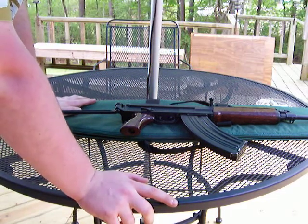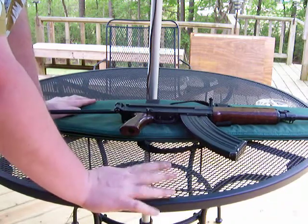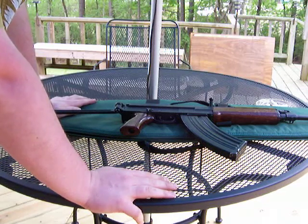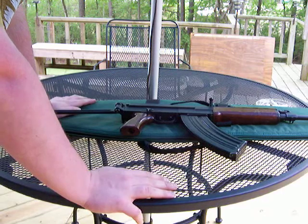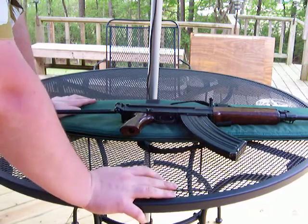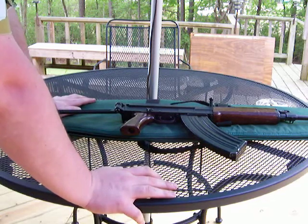But it's a solid gun. It's accurate — it's much more accurate than I am. It's a good gun; I suggest you get one. They're at a very affordable price. I think I paid about $370 for this from an online retailer, and had it shipped to a firearms dealer.